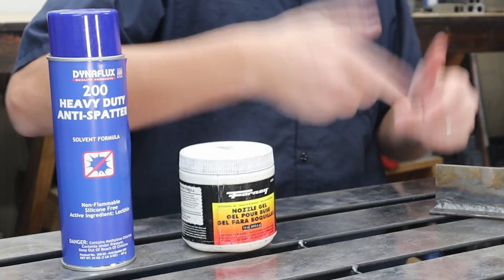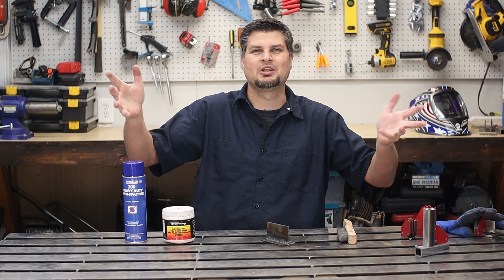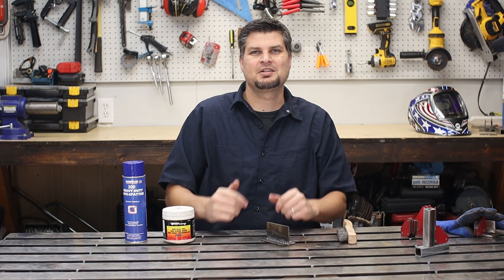My two tips for you to get that weld looking good and keeping your gun clean. Of course, links to these in the description below. That's all I got. Thanks for watching. We'll see you next time.